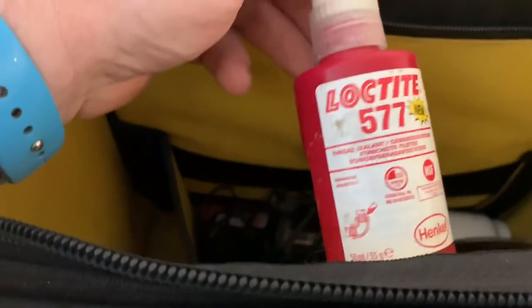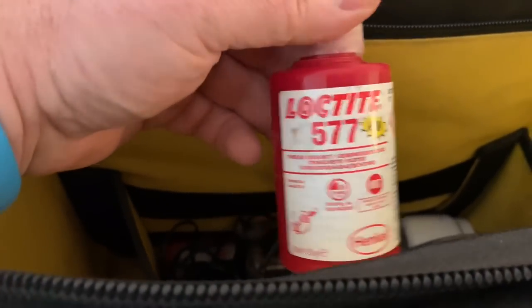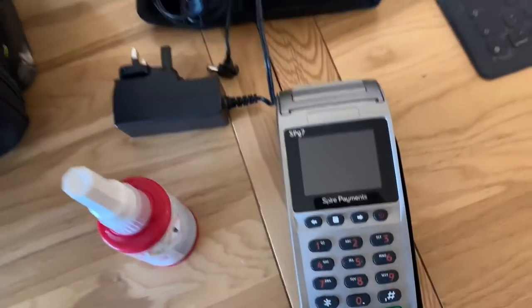I use this Loctite 577 a lot - I've done a few videos on 577 and I've not been sponsored by them, I just think it's really good stuff. There are also some chargers in there for the card machine.